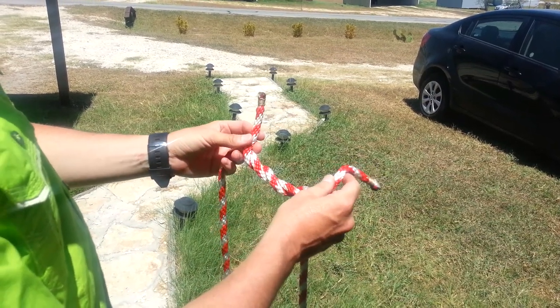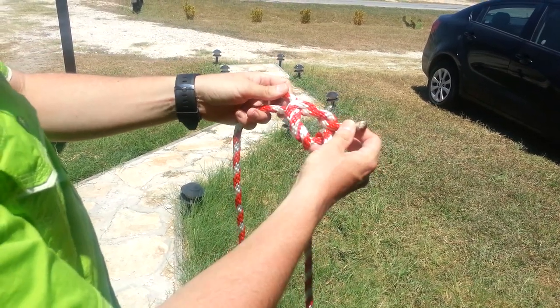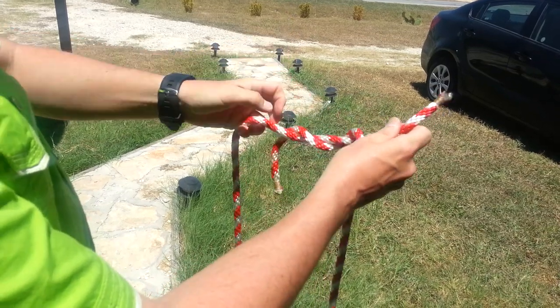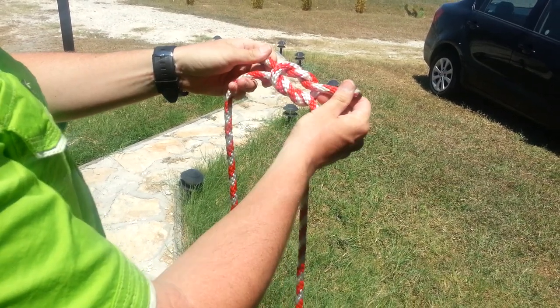The third knot is the surgeon. I went right over left to start, so now I'm going to go left over right on the top for a surgeon knot. For the fourth knot, I'm going to pull off the top, unravel one of the bottom ones, and since I went right over left to start, I'm going to go left over right for my square knot.